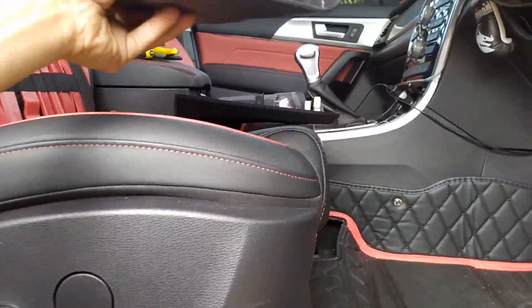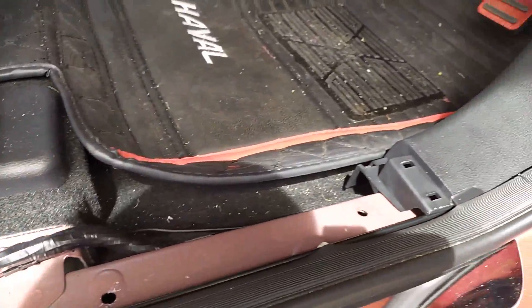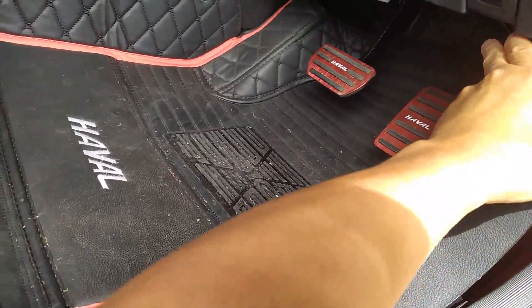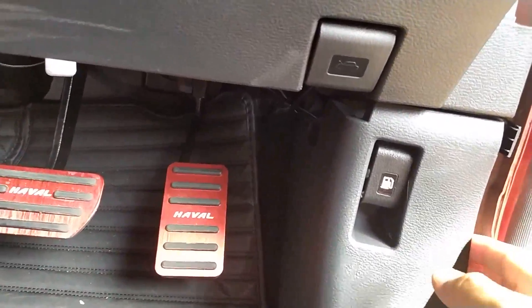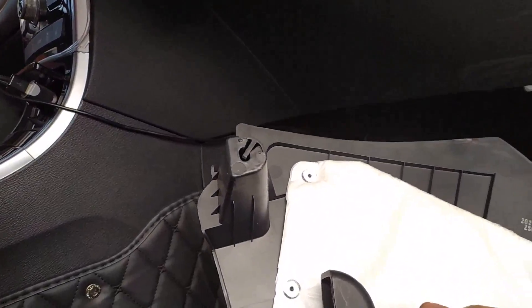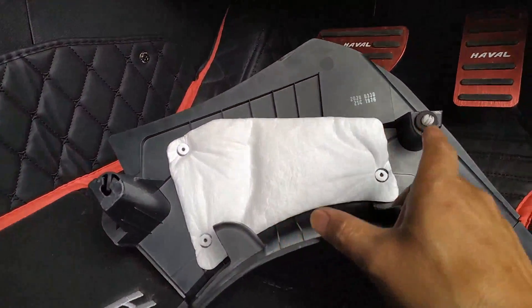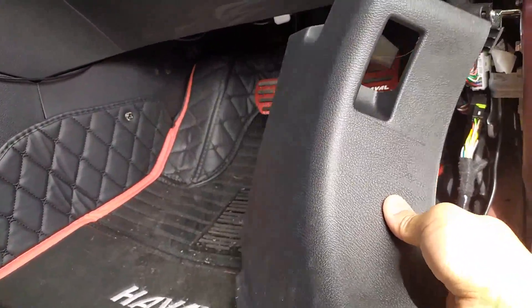Set that aside — now you've got access to the other trim piece. This part is also held in by clips; you need to give it a good yank. I have removed this piece before and one of my clips has held in place — I'll have to sort that out. That's what the clips should look like; that's for the trim piece covering the gas or petrol valve.